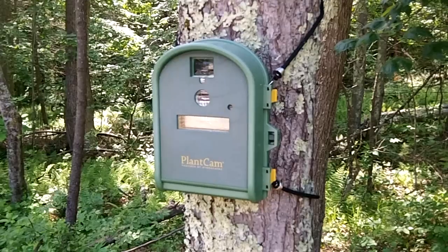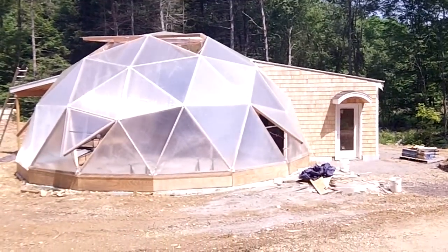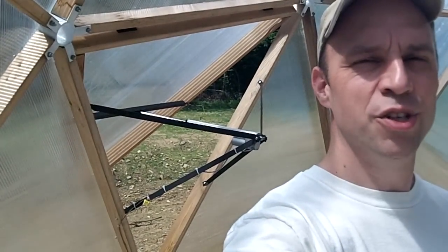I'm planning on doing a short series of videos about how I set up the aquaponics system inside the dome. I also had this camera shoot about 1,500 photos of the entire project that will be in a time-lapsed video. Thanks for watching, and we'll see you soon.